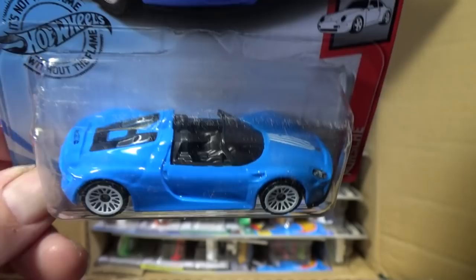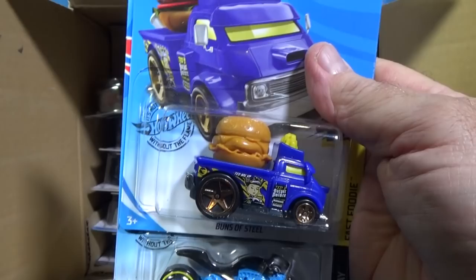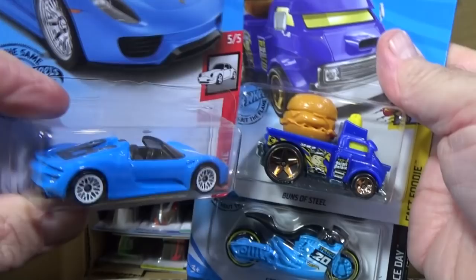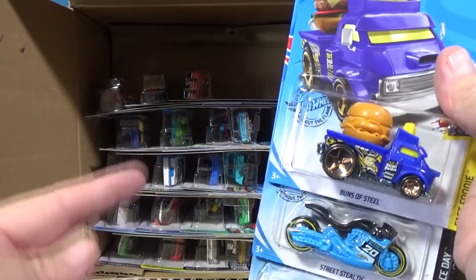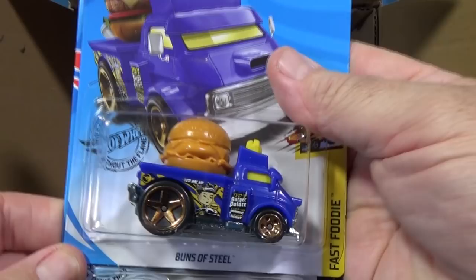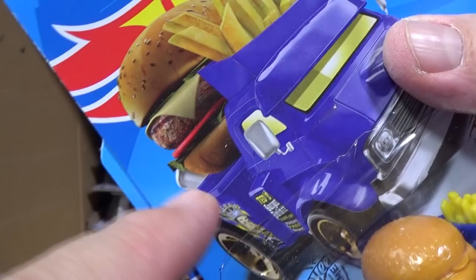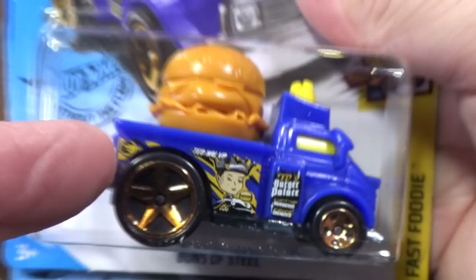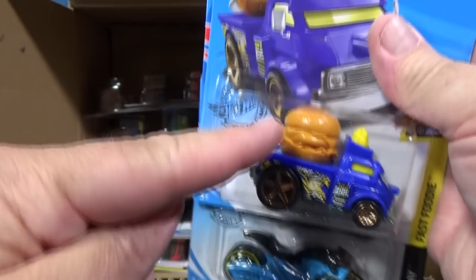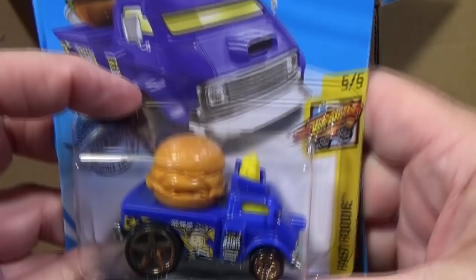The Porsche 918 Spyder is actually the super treasure hunt for this case — it'll be a metallic blue color. They sometimes sneak it in the corner, or sometimes in the middle or bottom. Buns of Steel is a fun model — it used to have big metal exhaust pipes in the back. Check out the circle flame logo on this one: it's the basic treasure hunt, only in the D case. The E and F cases will have different treasure hunts.